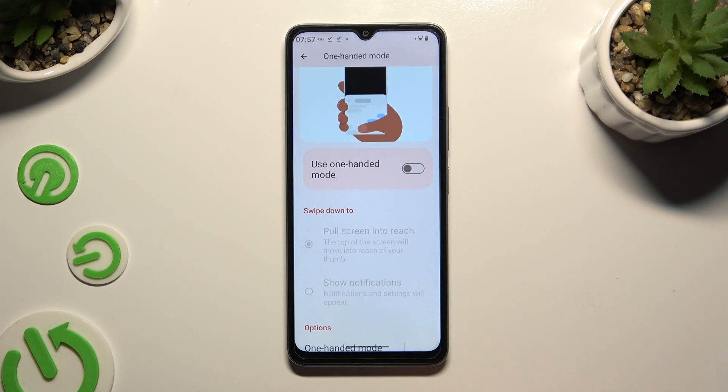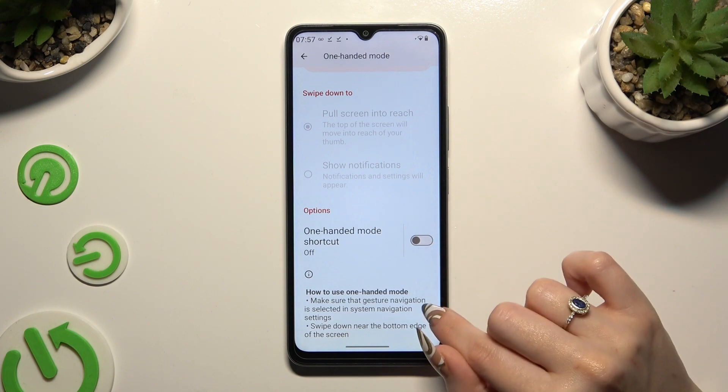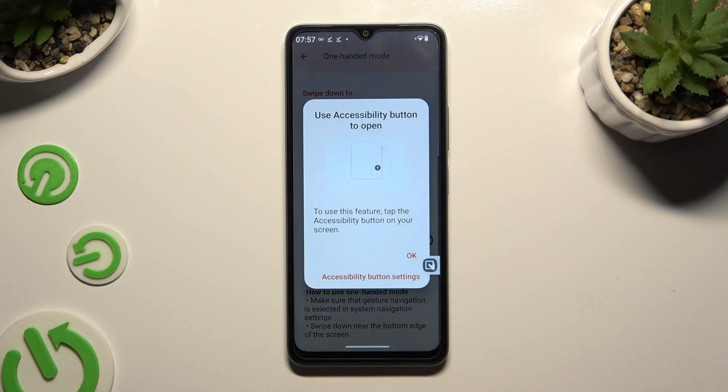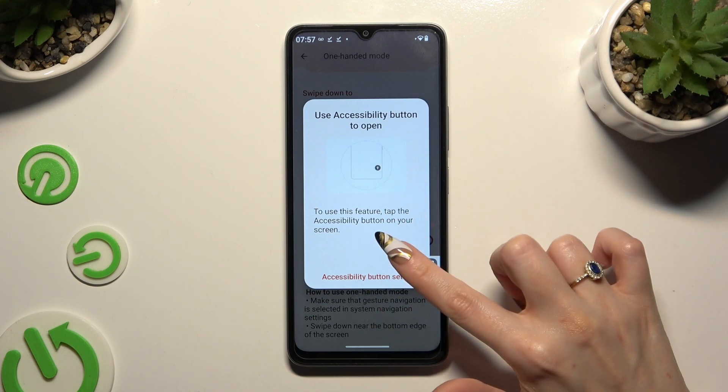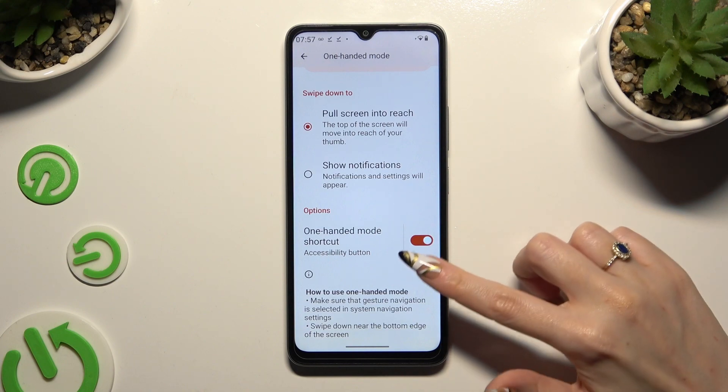If you are using three-button navigation, you need to scroll down and click on the switcher next to 'one-handed mode shortcut'. Then choose OK in the pop-up and shrink your screen by clicking on the shortcut.